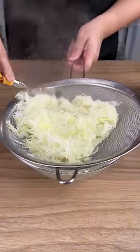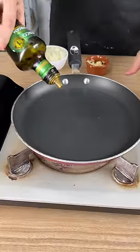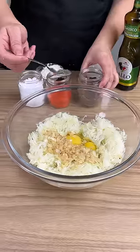I'm just going to push on it with a spoon to remove any excess water, and I'm adding in three eggs. I'm going to put in some olive oil and add in two cloves of garlic and two chopped onions, and we're going to sauté all of this until it's nicely browned.